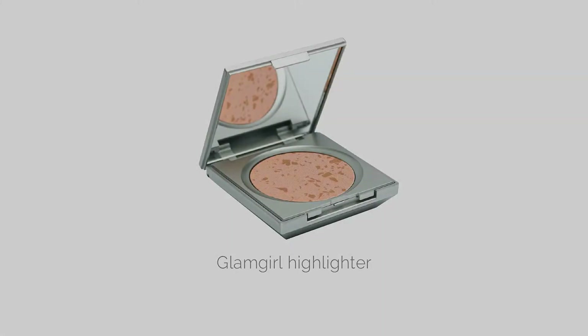Glam Girl Highlighter. If you want that really gorgeous glow then use this on the apples of your cheeks and the high points of your face on your upper cheekbone. Apply this Glam Girl Highlighter in all the areas that you would like to draw attention to — your best features — and this will give it a really beautiful sparkle.